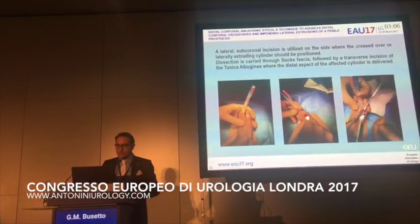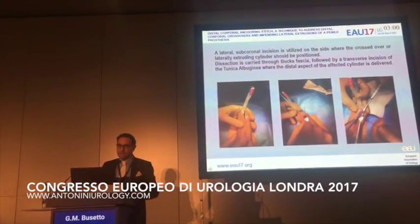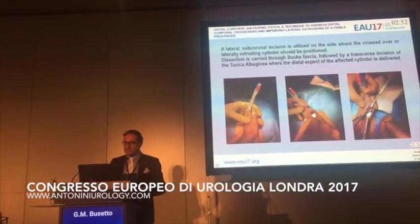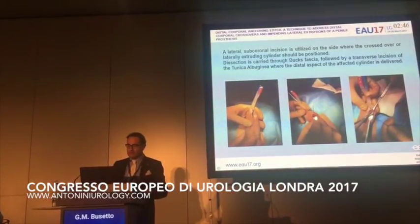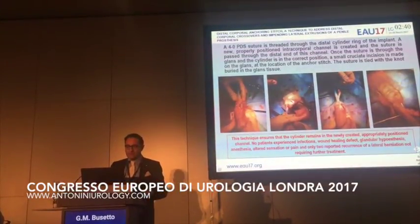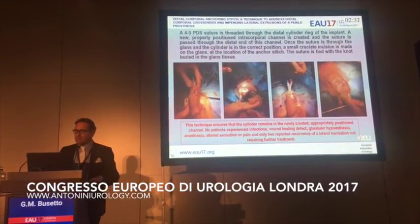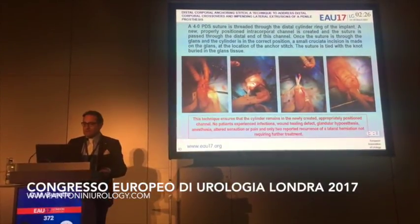A lateral subcoronal incision is utilized on the side where the crossover or laterally extruding cylinder should be repositioned. Dissection is carried through Buck's fascia, followed by a transverse incision of the tunica albuginea, where the distal aspect of the affected cylinder is delivered. A 4-0 PDS suture is passed through the distal cylinder ring of the implant. A new, properly positioned intracorporeal channel is created and the suture is passed through the distal end of this channel.